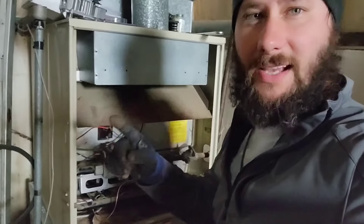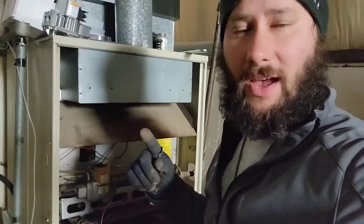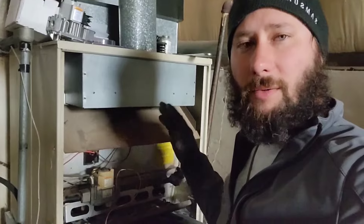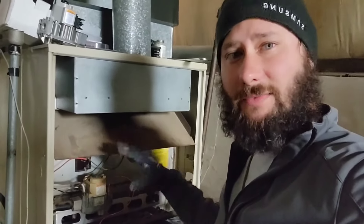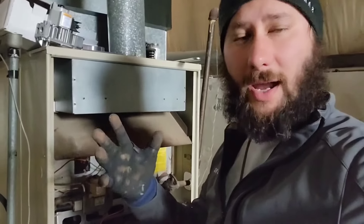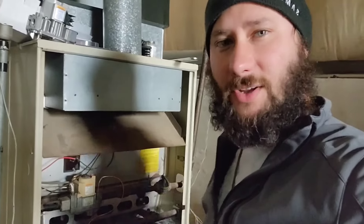How do you light a standing pilot gas furnace? How do you know the thermocouple's bad? How do you know the gas valve's bad? We're going to talk about troubleshooting and learning more about this type of furnace. This is a very old furnace, but it works just fine as long as you have the right parts and everything is functioning properly. You're watching HVAC Tips for Technicians. I'm Tad, let's get started.